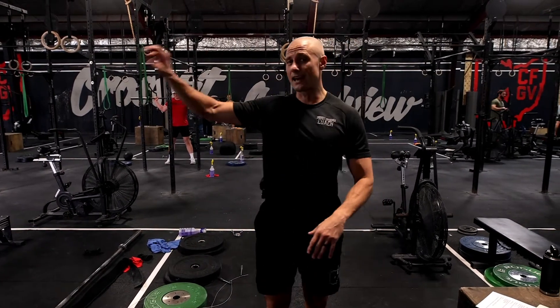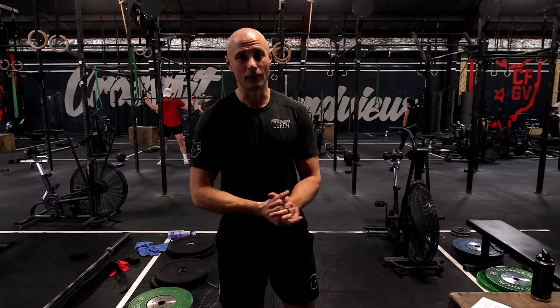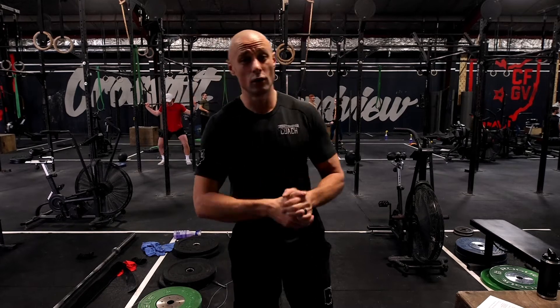The great thing is you set up a clock, start to finish, you read your workout, and you're just going for 20 hard minutes. It's going to be a great one — hope you guys enjoy it, we'll see you tomorrow.